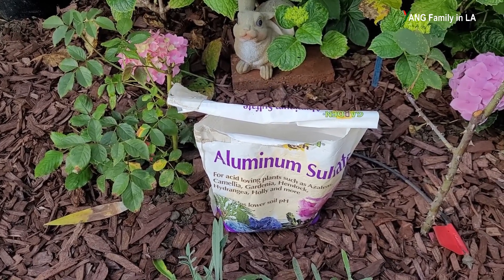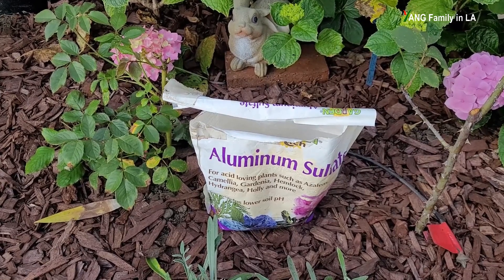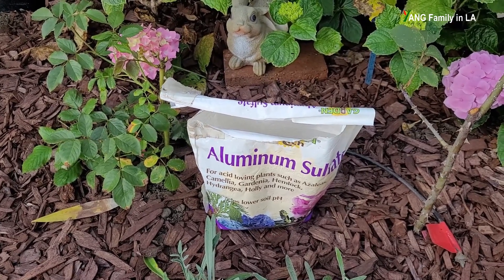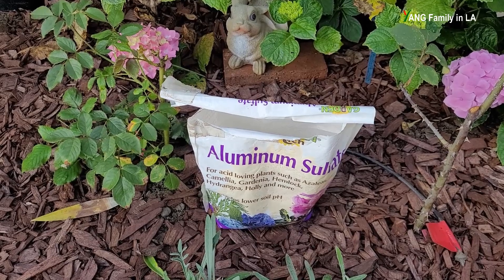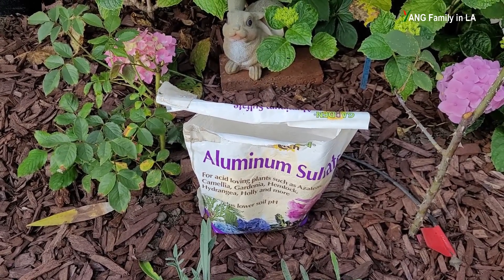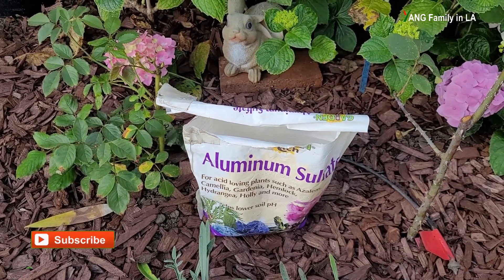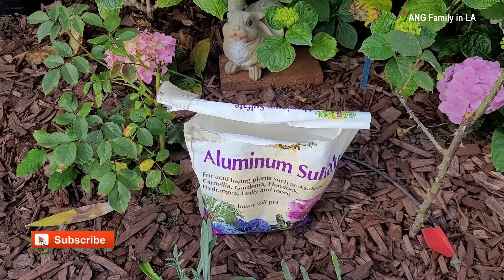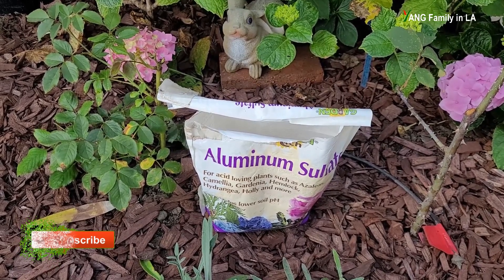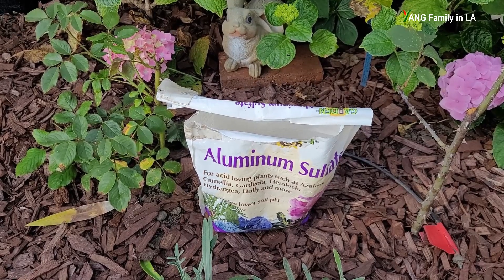To summarize, you have to meet two basic requirements — I want to emphasize this. One is soil pH: it has to be acidic. The other is that you have to supply aluminum in the soil. In acidic soil, aluminum is soluble and can be absorbed by the plants through their roots.